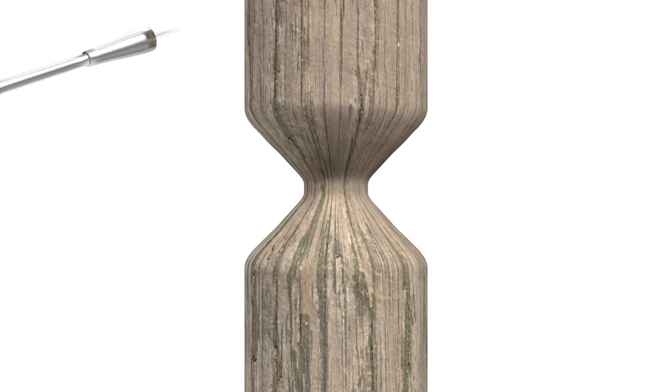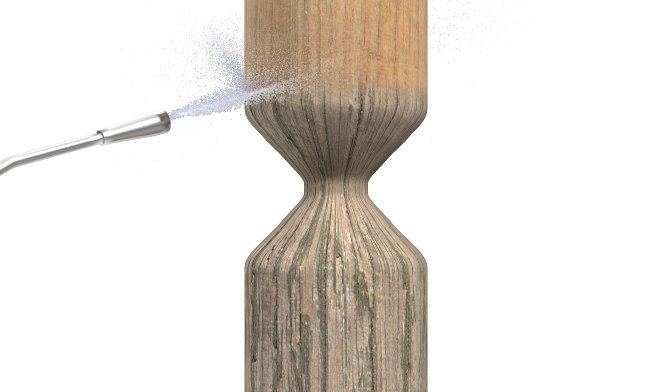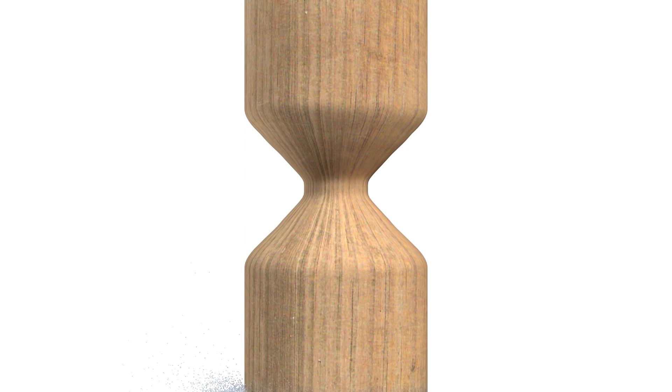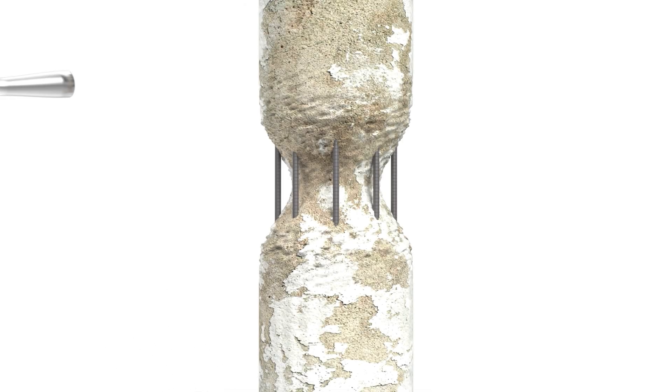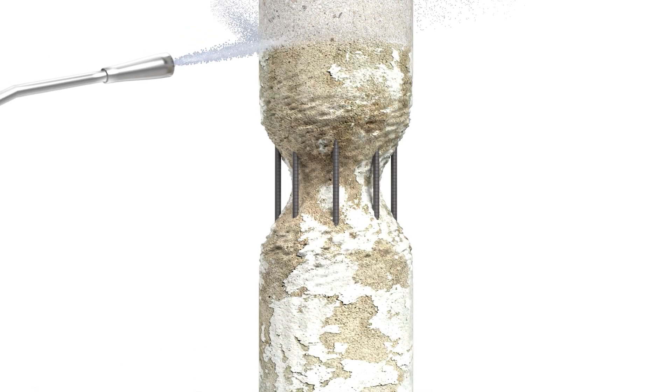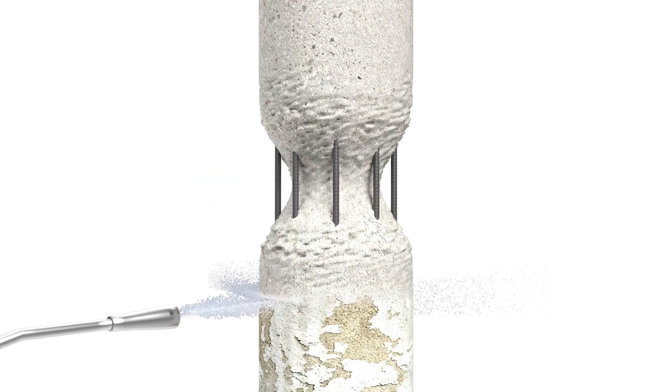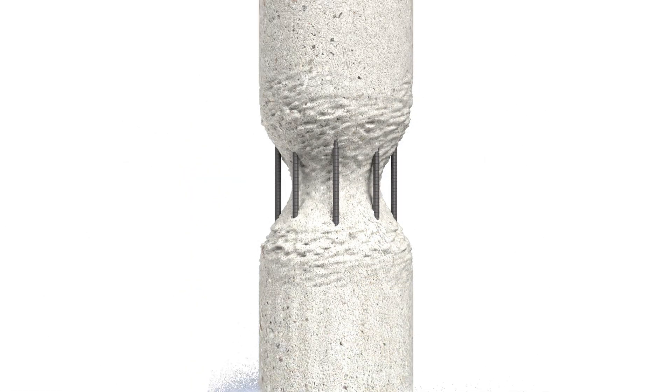For proper bonding, all pile surfaces to be covered with jackets should be thoroughly cleaned. For timber piles, use high-pressure water blasting or other mechanical means to achieve a contaminant-free surface. Prepare concrete similarly — remove unsound concrete and repair or replace any damaged reinforcing steel as determined by an engineer.